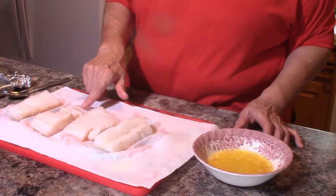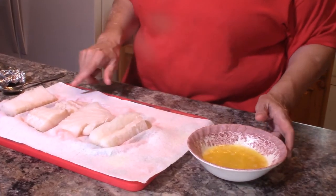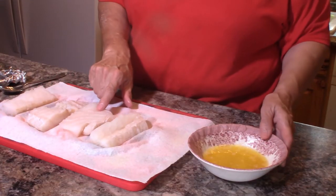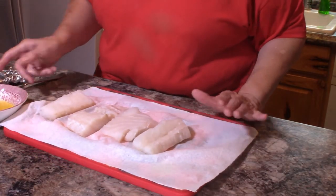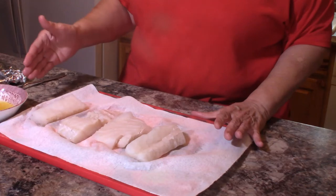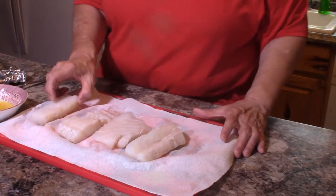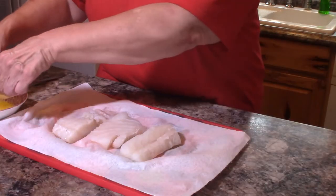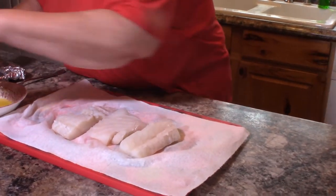What you're going to need is about a pound of cod fillets — I bought them frozen and thawed them out. We also have about a quarter stick, half a stick of butter that I've melted in the microwave. It's a really simple recipe — we're just going to dip the cod fish in the butter and put it on the baking sheet.